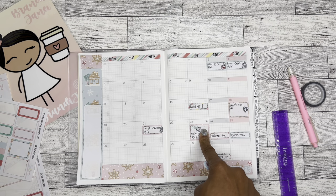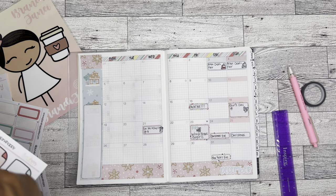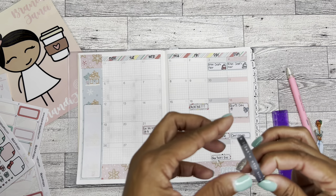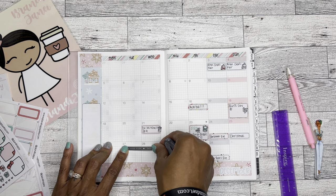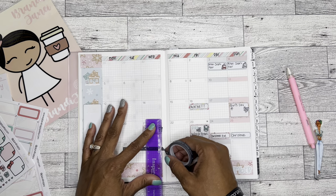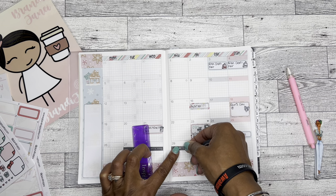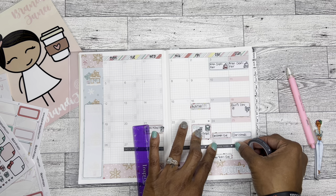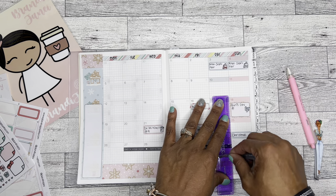Doctor's appointment on the 21st, and our winter break at school starts on the 23rd. I'm a little in my feelings about it because I feel like break has gotten shorter. I am going to use this washi because I'll literally be off for the rest of that week. I'm not going to mark the weekends since I'd already be off. This washi came from the Happy Planner's Homebody collection - it says 'let's stay home,' which is pretty much what I do for most of winter break.